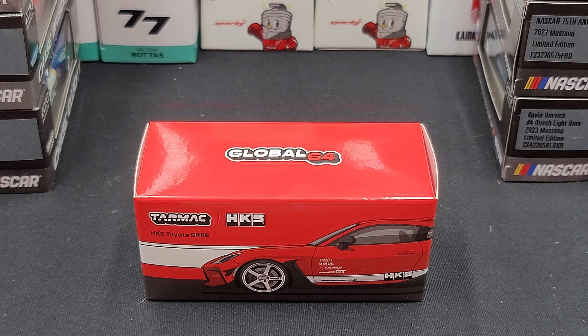Hey everyone, Jason back once again with another diecast review. Today we'll take a look at the Tarmacworks Global 64 HKS Toyota GR86. I picked mine up from my friends over at diecastmodelswholesale.com — link to their website in the video description below. Before we get to the diecast itself, let's take a quick look at the packaging.